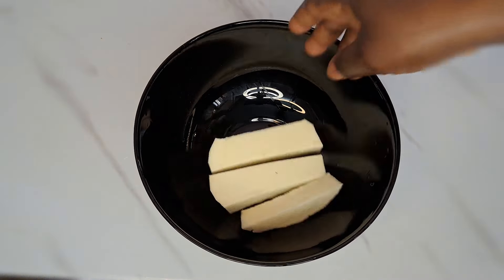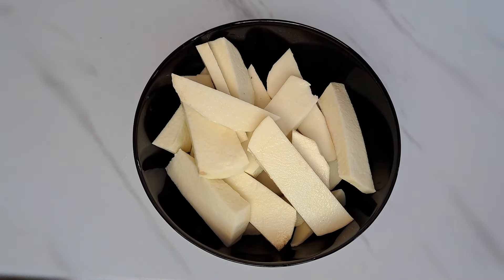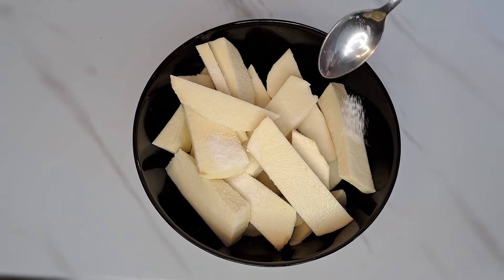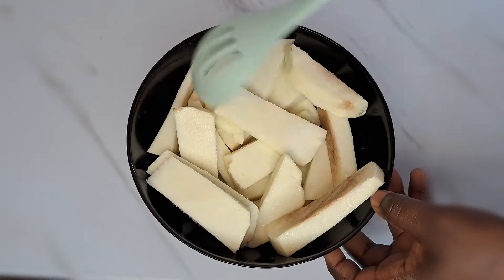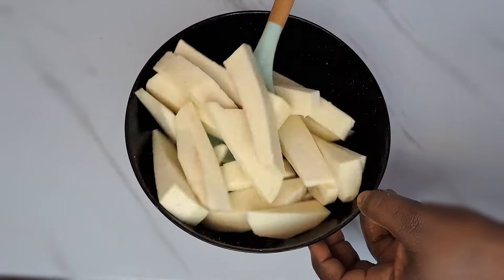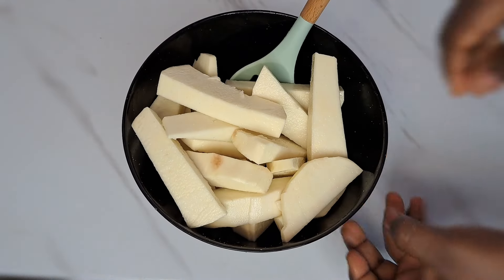This size is good to go. I transfer everything back inside this bowl. Next is to add salt to taste. After adding the salt, stir everything together. Adding the salt is very important — it's going to enable the yam to have a nice taste and at the same time a beautiful flavor.